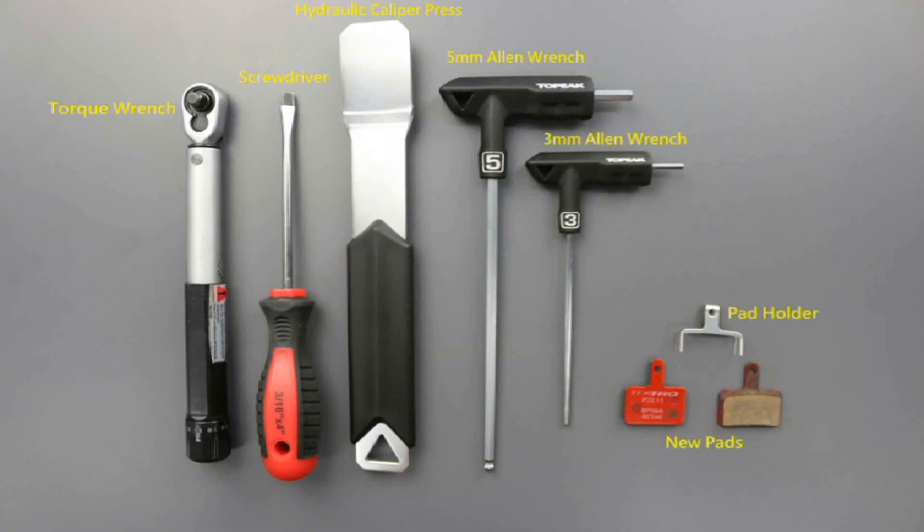Tools needed for changing disc brake pads: a torque wrench, hydraulic caliper press or a screwdriver, five millimeter allen wrench, a three millimeter allen wrench, and your new pads and pad holder.